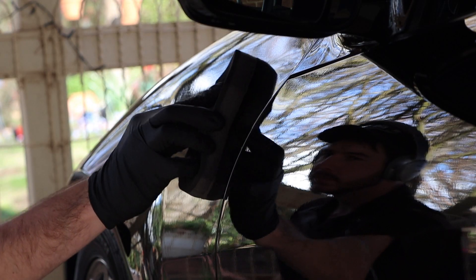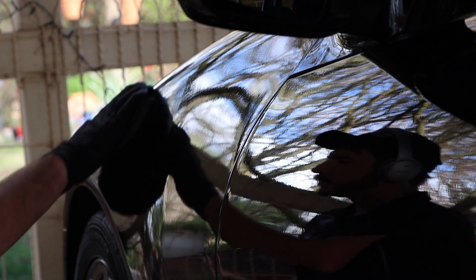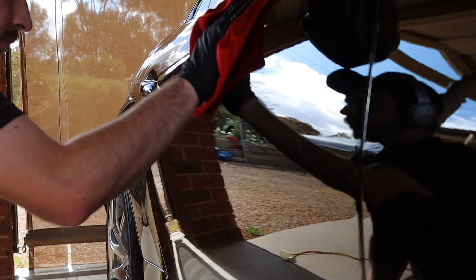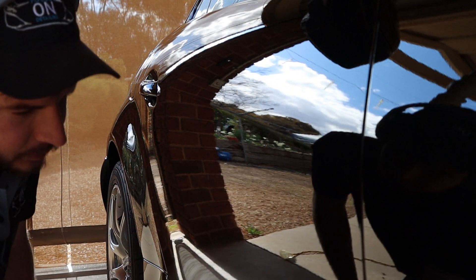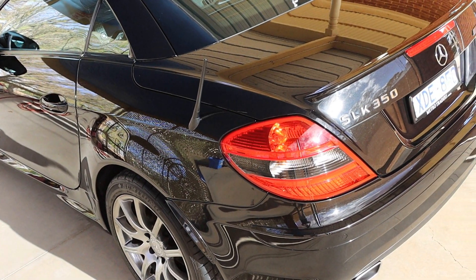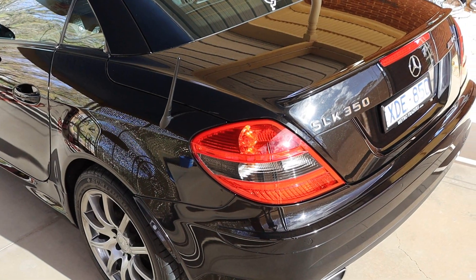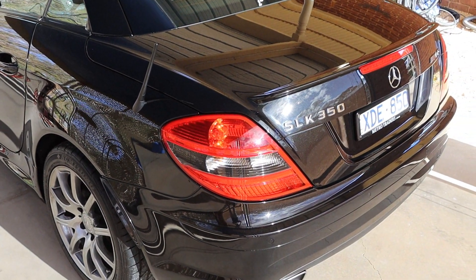Honestly, it's so simple to apply this coating. It went a long way and the whole car was completely covered in no time, with plenty of product still left in the bottle. It's very user-friendly, and if done as per the instructions, it should be all smooth sailing. It's important to bring the car out in a different light so you can check your work and make sure you've buffed off every area. The whole car was now done, and this is how it was looking.